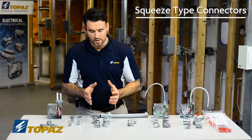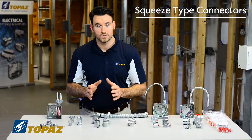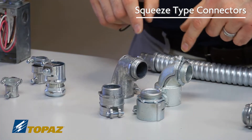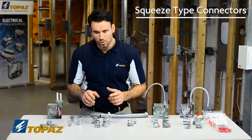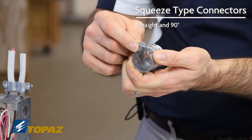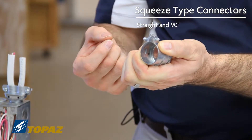The next grouping we're going to talk about are also in the family of flexible metallic conduit — flex raceways. We have straight and 90-degree connectors, and they are both squeeze types. You can reference it by seeing that as you tighten the screw, it would squeeze it, supporting it to the raceway.